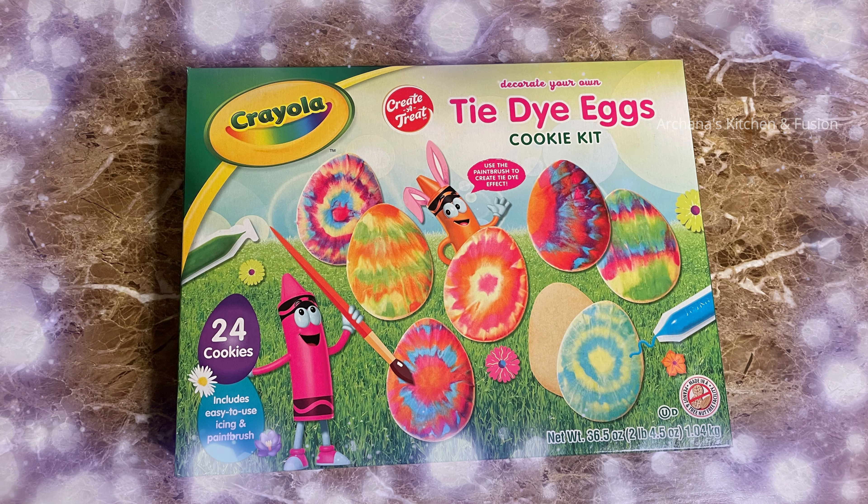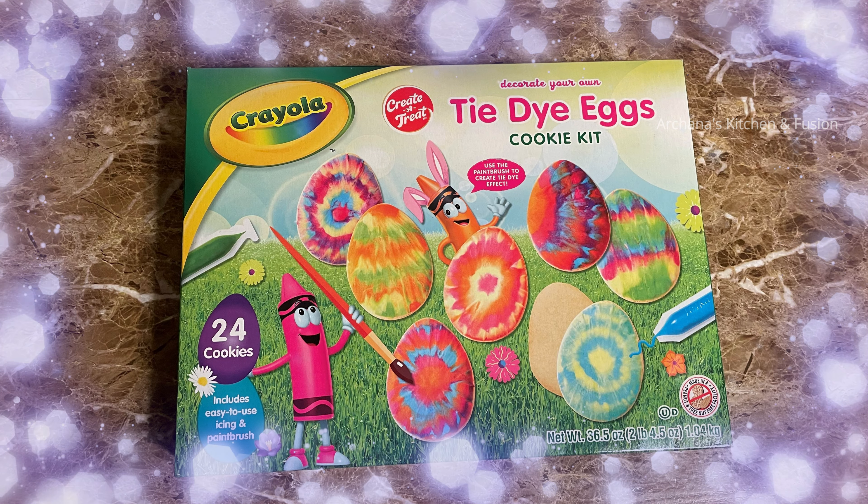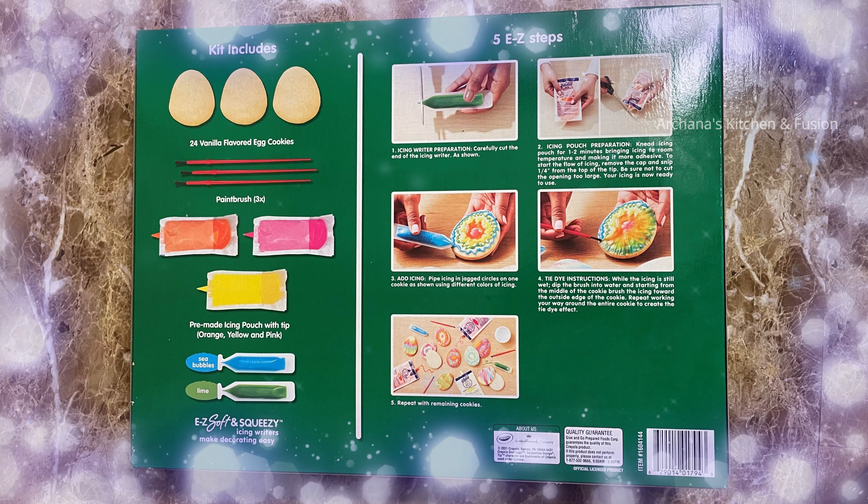This cookie kit is recent in Costco. If you want to try it, that's why we will decorate this cookie kit.